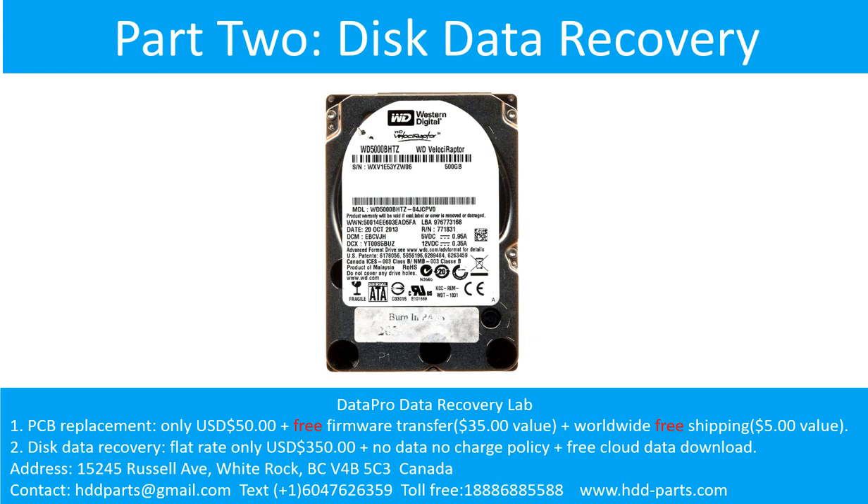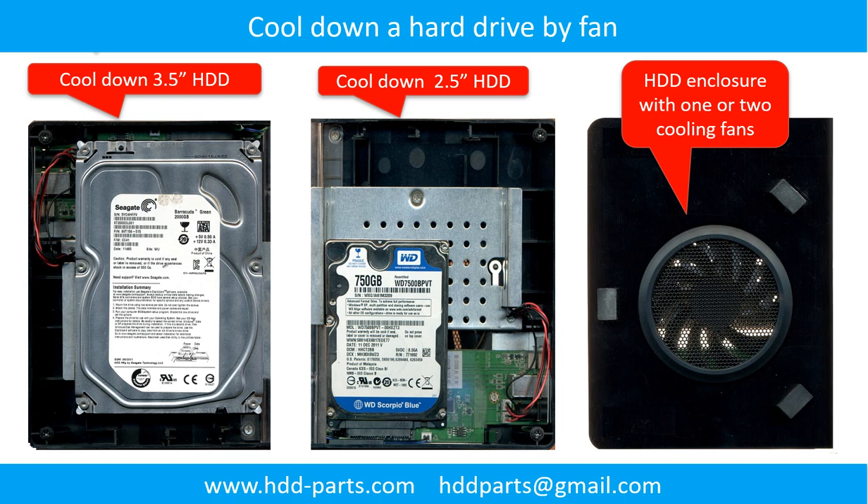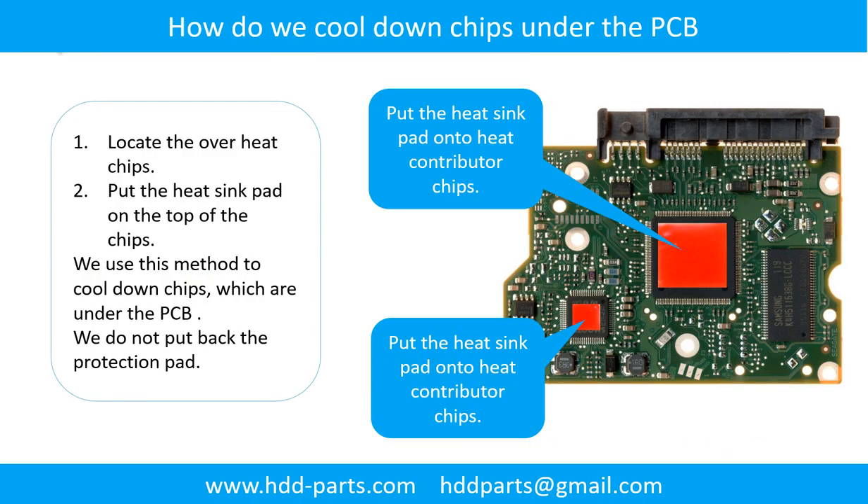Part 2: Disk Data Recovery. There are some simple ways to recover data from a hard drive. One method is to try reading the hard drive with different devices, such as different external hard drive adapters, computers, or enclosures — because different devices use different ways to read a hard drive, and sometimes this trick works. Another way is swapping the hard drive PCB board, which is much cheaper than sending the hard drive to a data recovery firm. Additional pictures show how to use a fan to cool down the hard drive and how to cool the overhead chips under the PCB board.